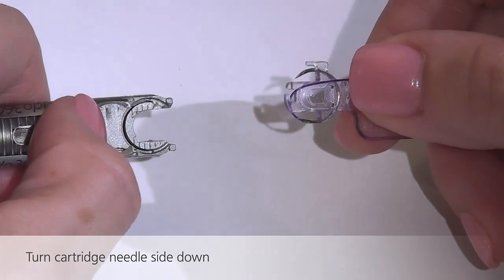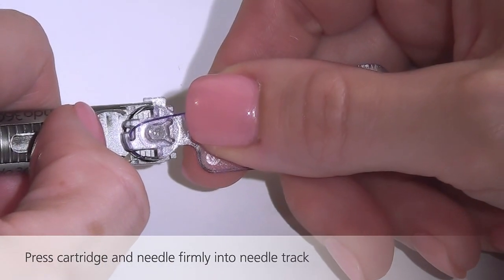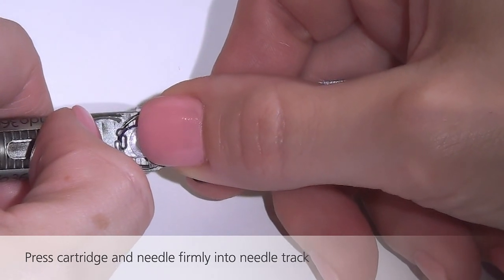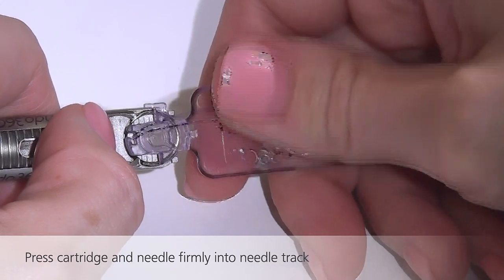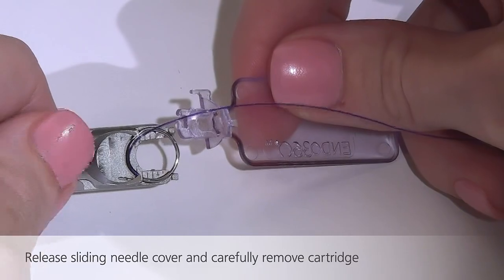Line the cartridge up parallel to the tip of the device and press the tip of the cartridge firmly into the needle track. The cartridge will fit snugly and securely. Release the sliding needle cover and lift the cartridge away from the device. The needle is now loaded.